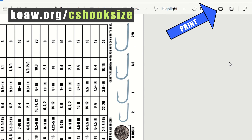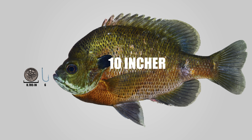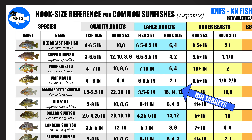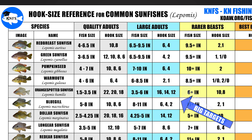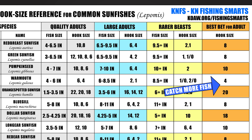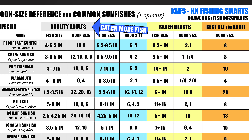Again, those images and PDFs are all free and can be found at koa.org/cshooksize. Overall, one hook size can catch specimens outside my specific size range — like a size 6 hook for a bluegill can still land you a 10-plus inch bluegill. This chart is just about maximizing efficiency for what you want to catch. If you only want to focus on bigger specimens, use the sizes in the larger fish category, and if you want to catch more fish or knock one off your life list, use that single size hook suggestion or just pick a size in the quality adult section.